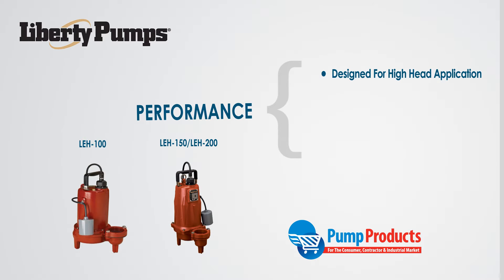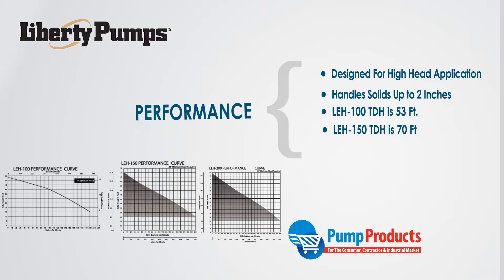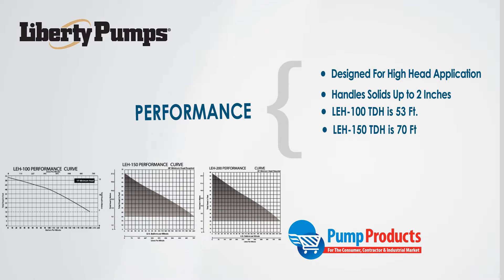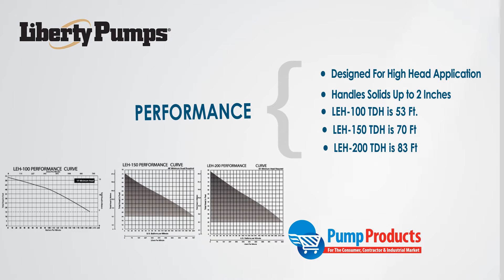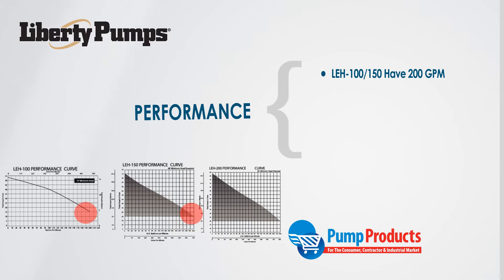LEH series pumps are designed to pass waste solids up to 2 inches in diameter. The LEH 100 has a maximum total dynamic head of 53 feet, LEH 150 of 70 feet, and the LEH 200 has a max head of 83 feet. Both the LEH 100 and LEH 150 can pump a maximum of 200 gallons per minute, while the LEH 200 can hit 220 gallons per minute.